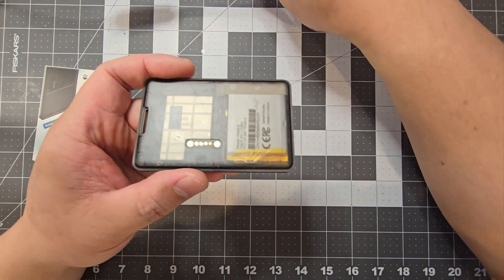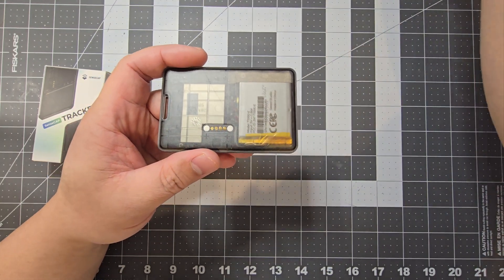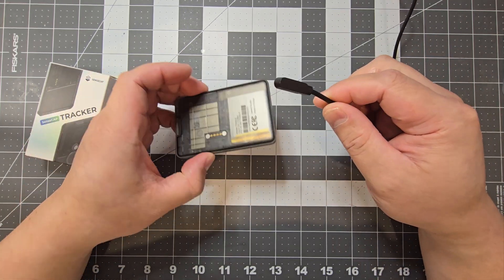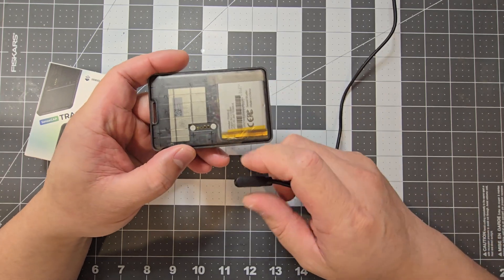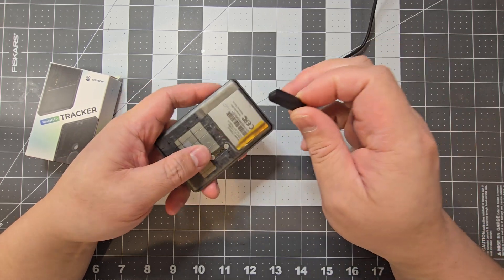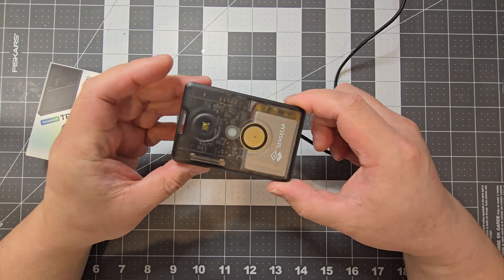It uses a magnetic connector and it comes with a cable. At first I didn't know which direction to put it in, but it's pretty much foolproof. They've orientated the magnets so you can only put it on one way — if you go the other way it pushes against itself. So it's foolproof — connect it, and there you go.